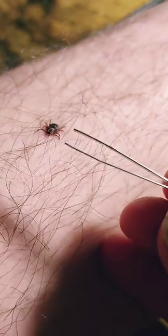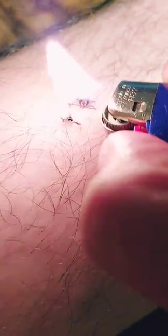But first, there's the tweezers. First, he isn't really fed yet. First, I'm going to use a lighter and yes, I'm going to burn the hair around him.